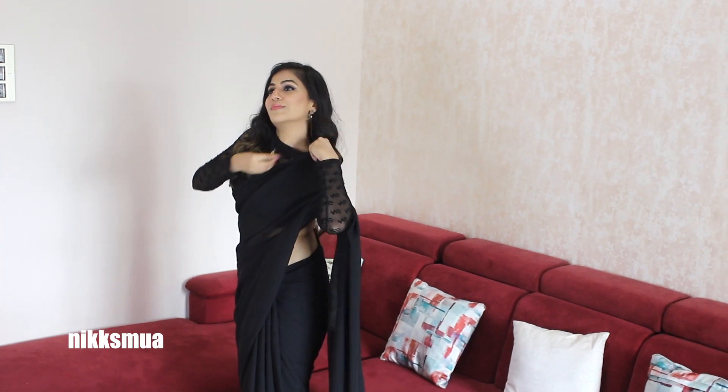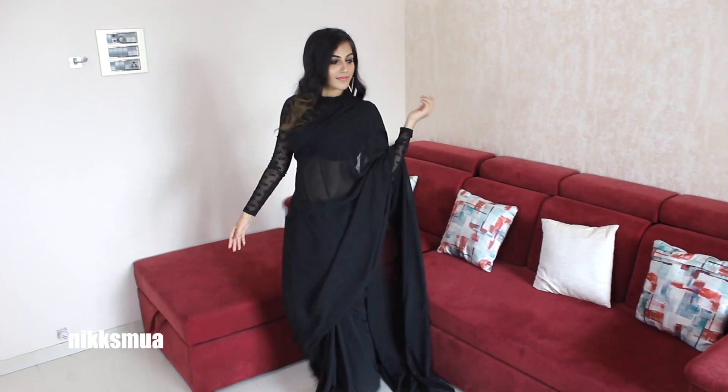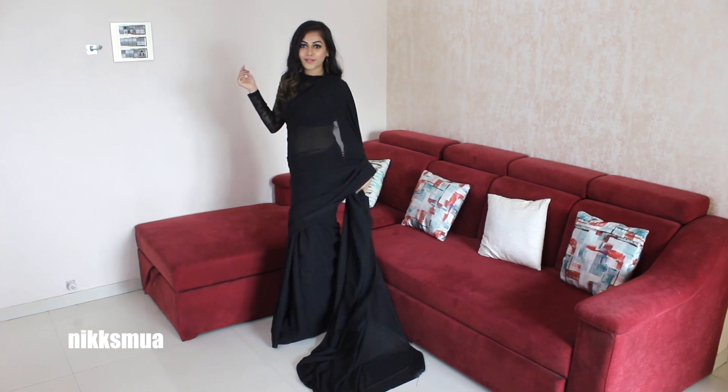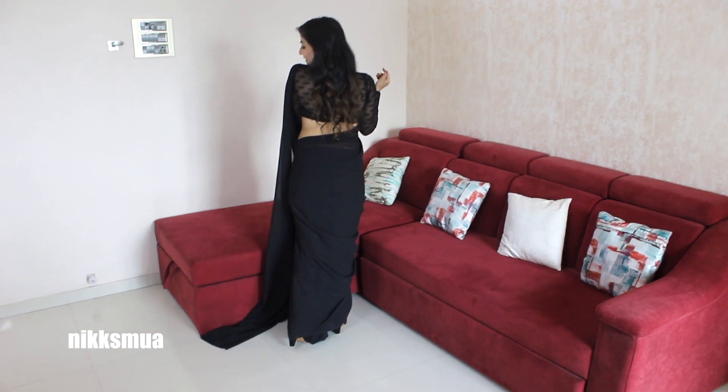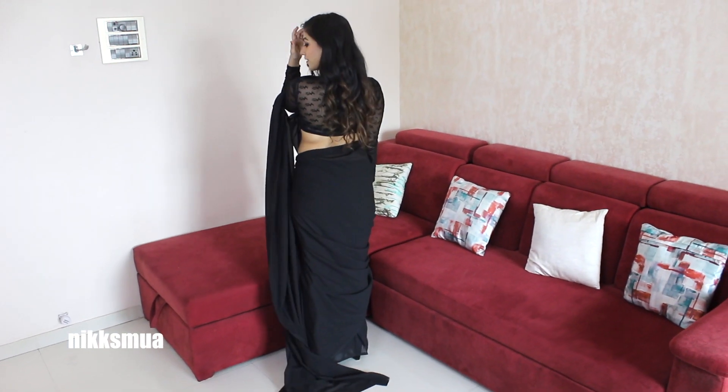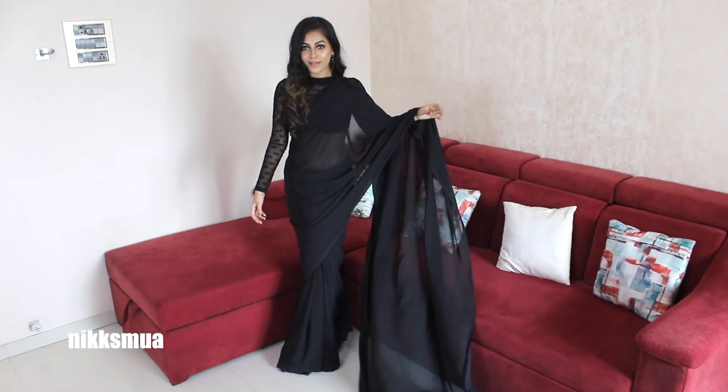The next look is totally inspired by Kajol — the way she carries her saree, the plain saree, like in Kuch Kuch Hota Hai, Kabhi Khushi Kabhi Gham, and all her nineties movies. With a proper long fall — wow, I'm literally getting that filmy style in this saree!